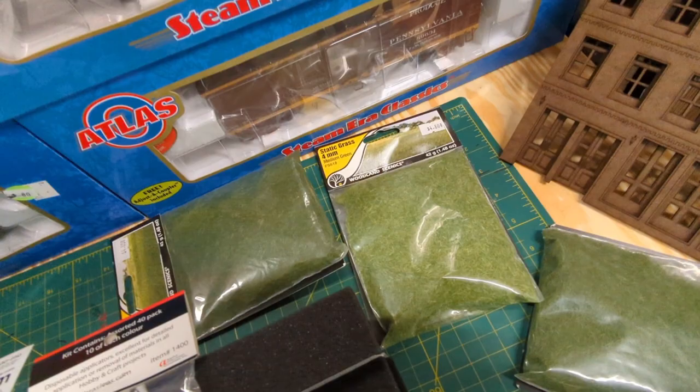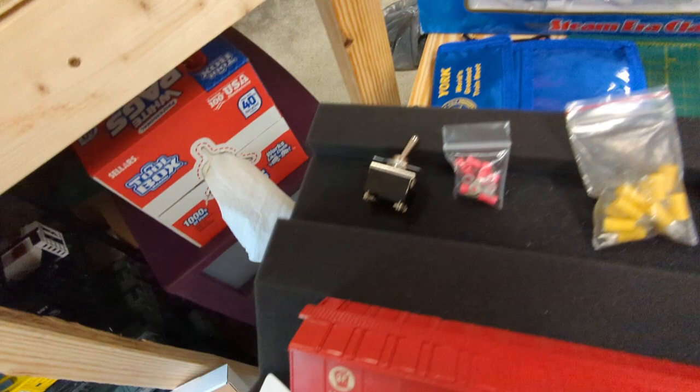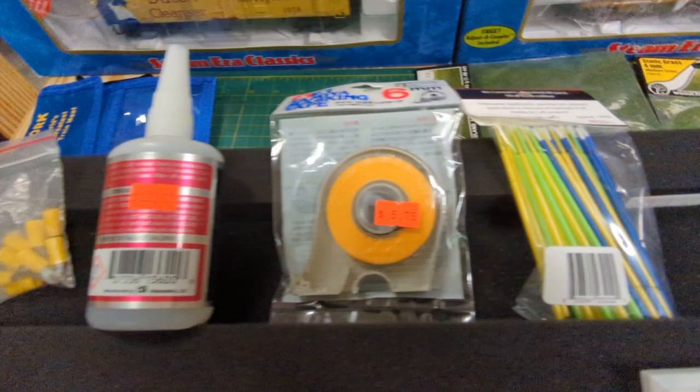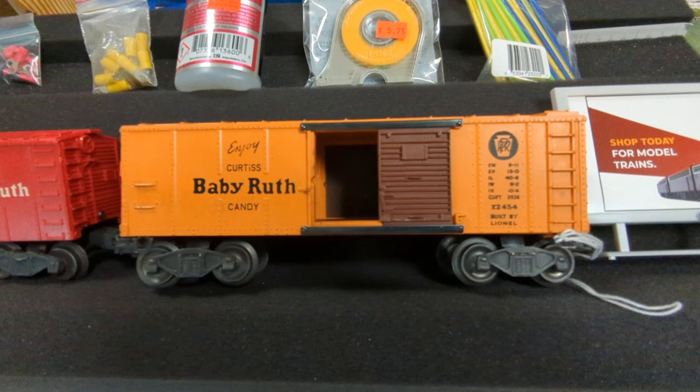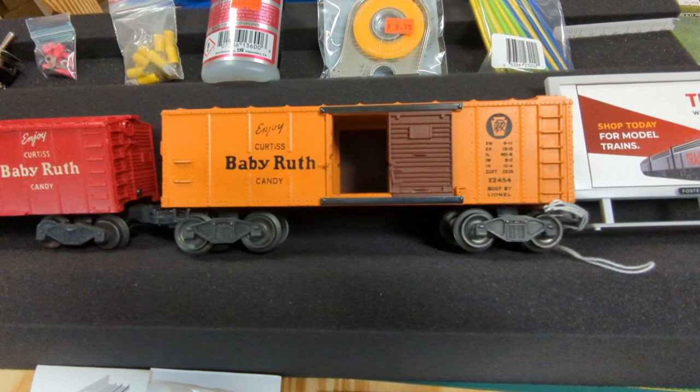I got this grass material that I was told to use to make pine trees, which I have armatures for and have never tried to make — there's a video in there. I ripped my old badge holder so I got a replacement. And there's all kinds of electric stuff: glue, masking tape, little paint brushes in different sizes for fine details, free trains billboard, and these two baby roofs.